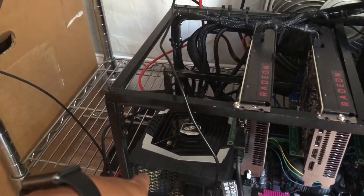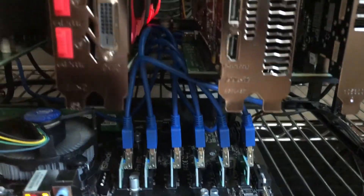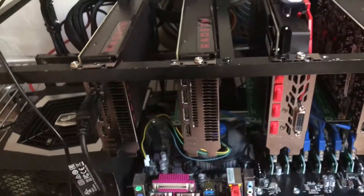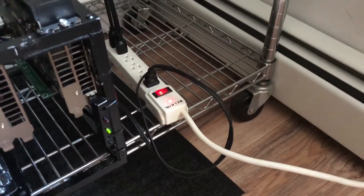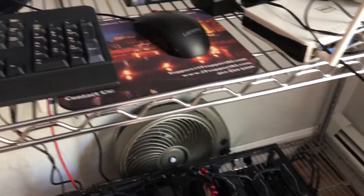It has a 1300 watt power supply, 16 gigs of RAM, some riser cards, USB 3.0, gigabit ethernet, and just a cheap Celeron chip. I also have a Belkin surge protector and a Wink-enabled smart power plug in case it freezes so I can do a reboot of it remotely.